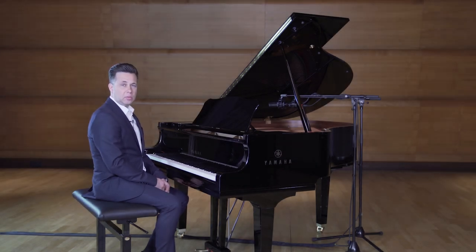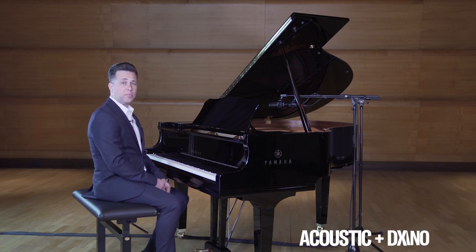When playing a transacoustic piano, you can easily combine the acoustic and the digital sound to have the best of both worlds.